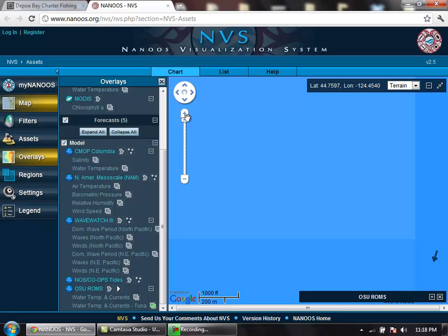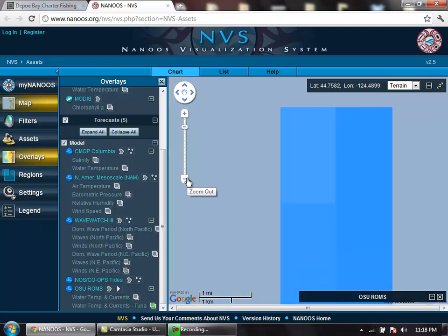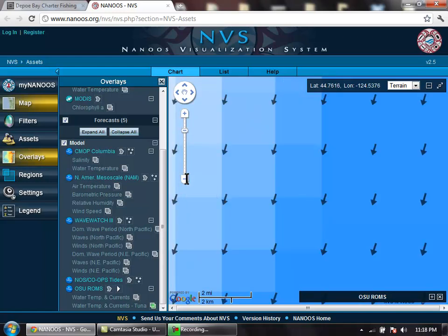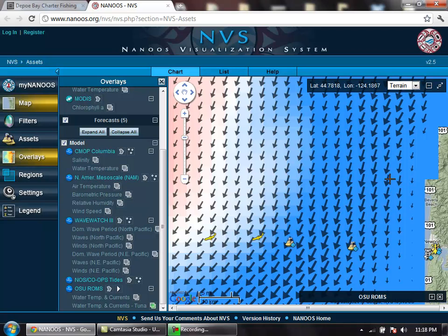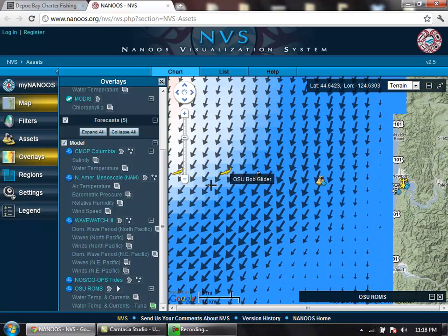You can zoom in — that's a little too far — zoom out a couple notches there. Also note that the arrows indicate your current. Here's Newport, here's that warm water, and note that you do have lat and longitude there. Simply placing the crosshairs over the water will give you those numbers.